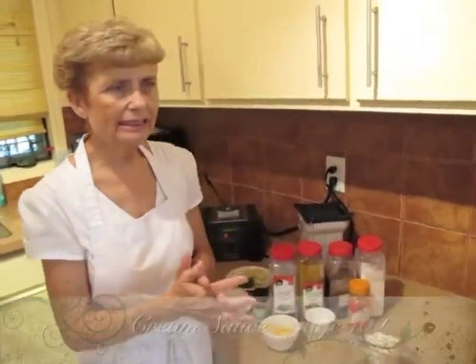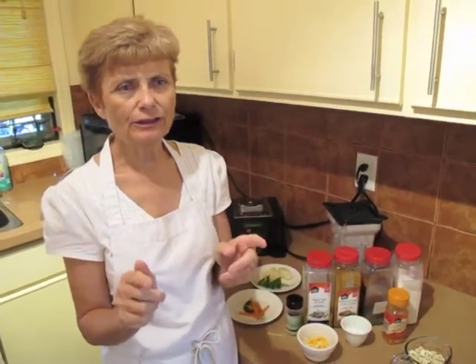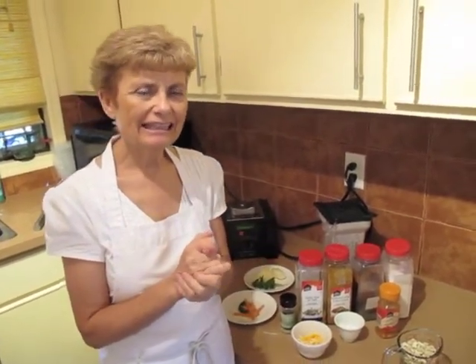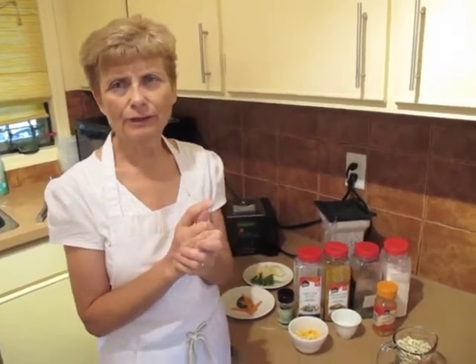It is so easy, but the one thing you need to know is that you have to have a good blender. Have you ever had sand kicked in your picnic lunch? Well, that's what it will taste like if you don't have a good blender.